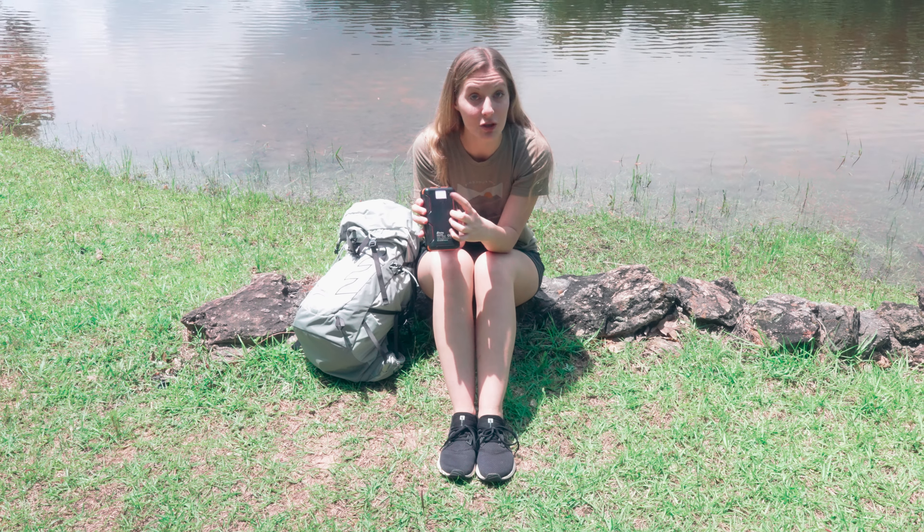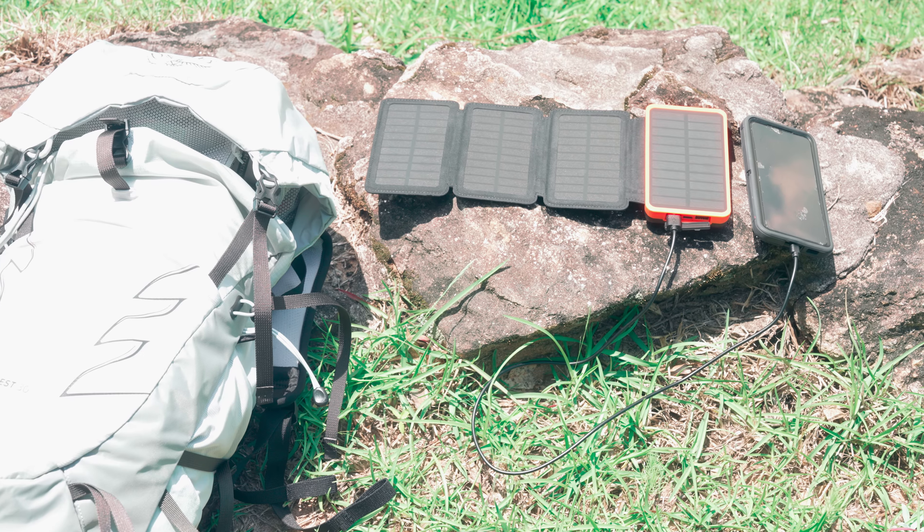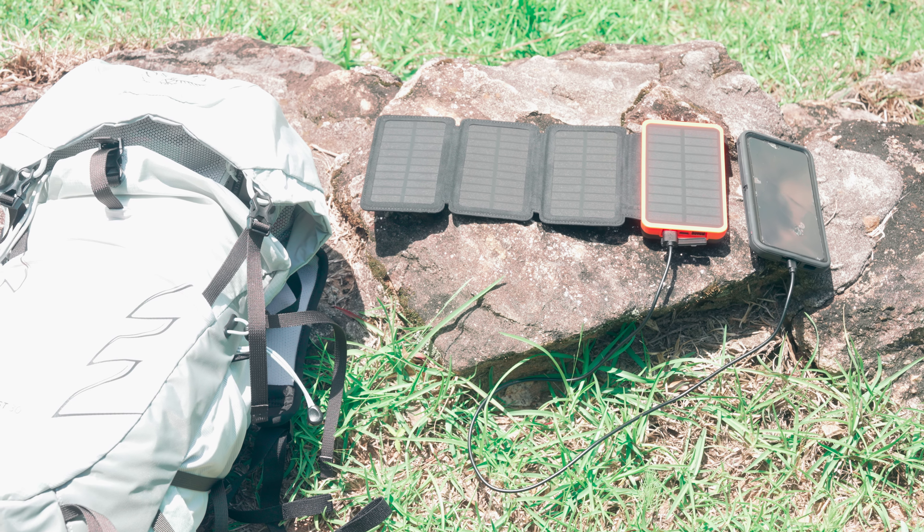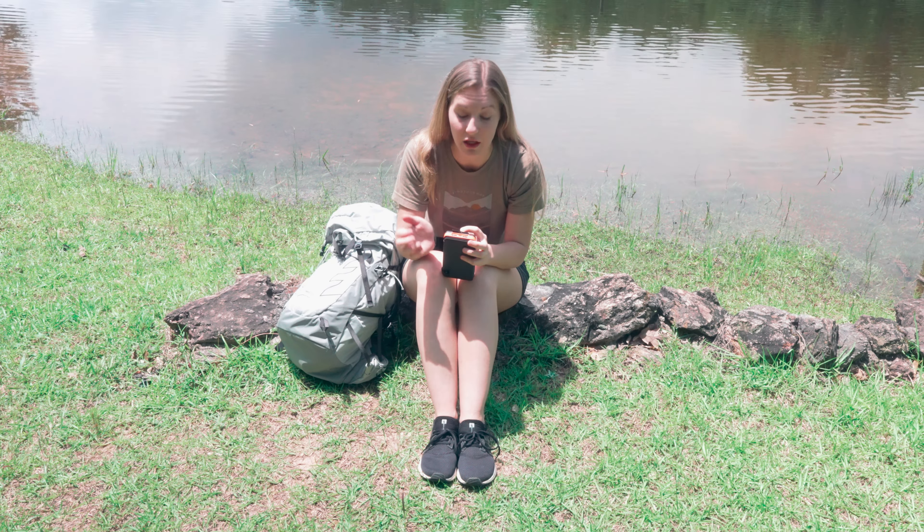It does have an emergency flashlight on the back. You can plug multiple devices into this — it's got two USB ports and a USB-C.